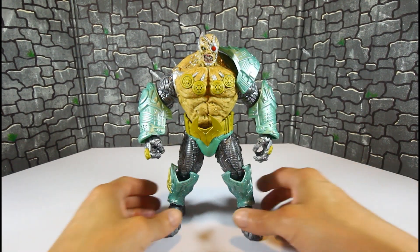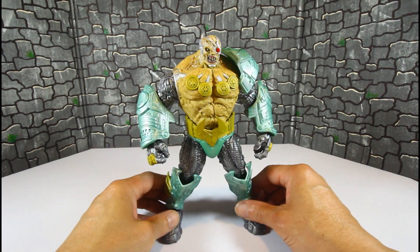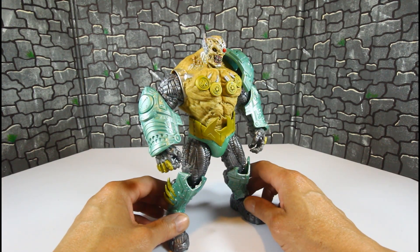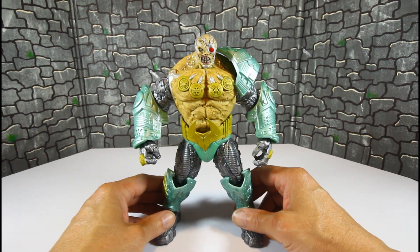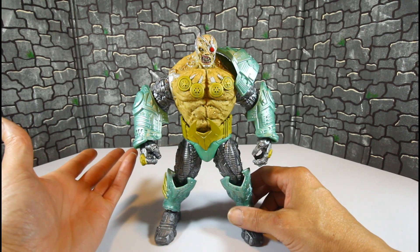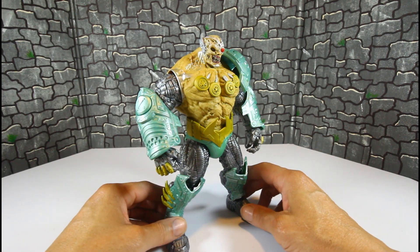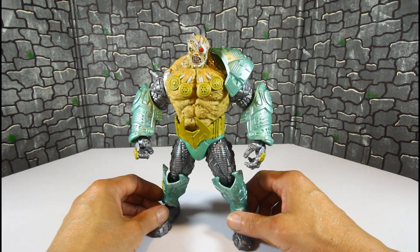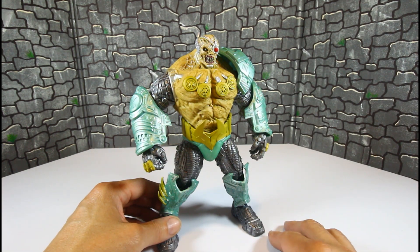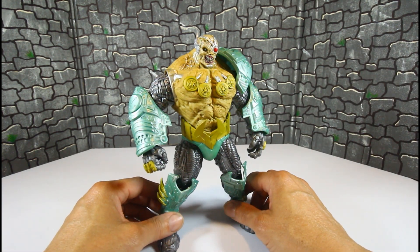My final thoughts on this figure — I'm sorry, I cannot recommend this figure. I know there are a bunch of McFarlane fans out there and I'm one of them, but I cannot recommend it unless you are a customizer or you just like working on things that need work. Most definitely I have my hands full with this guy — not just painting him, but fixing loose joints and making him more functional.